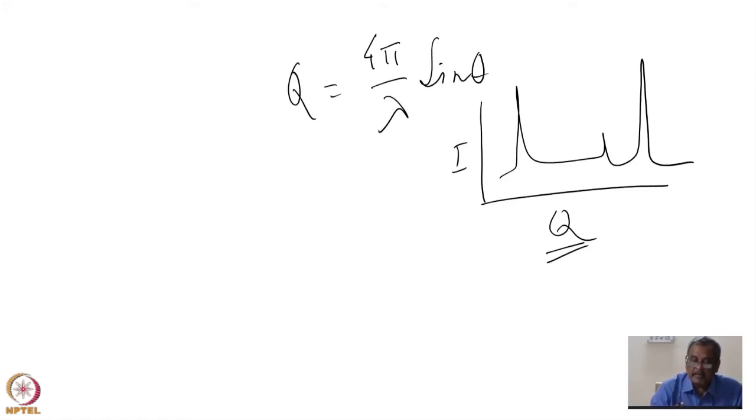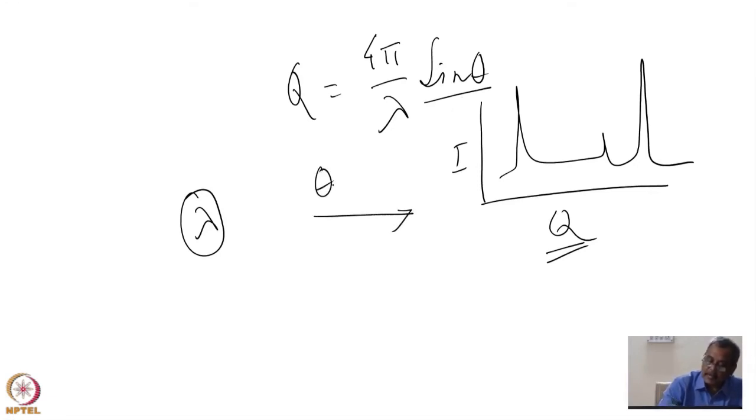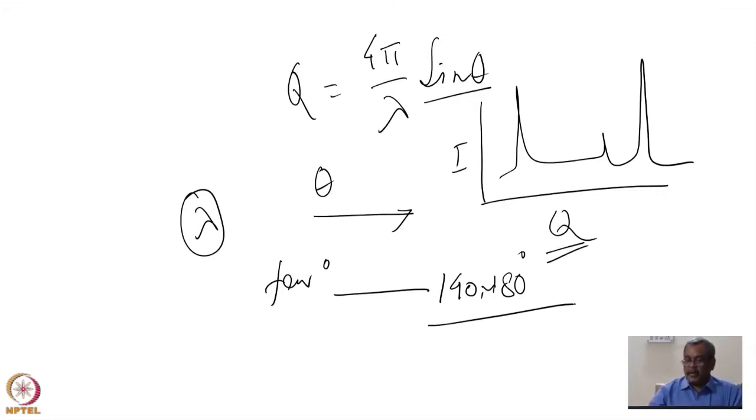How do I scan Q? In the case of a monochromatic beam, lambda is fixed and I keep changing theta. Theta can go from a few degrees up to maybe 140, 150 degrees — even backscattering, close to 180 degrees — in high-resolution powder diffractometers at many installation sources. So the scanning is done by changing theta.